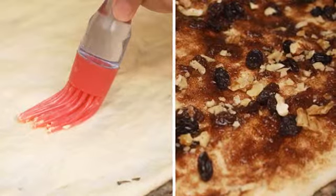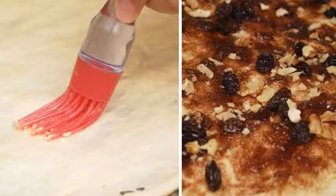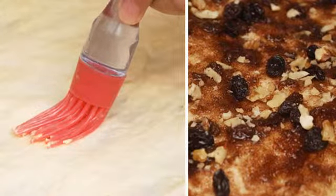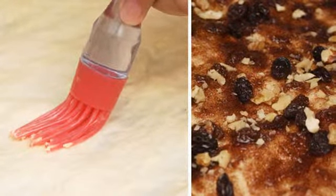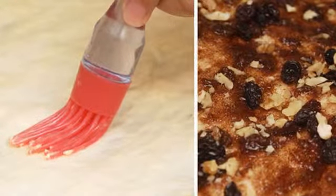Step eight: after the dough forms a rectangular shape, apply melted butter to one side. Brush it on or apply with another tool, making sure it's evenly applied and use all of the butter. Then apply cinnamon evenly and add the sugar on top.